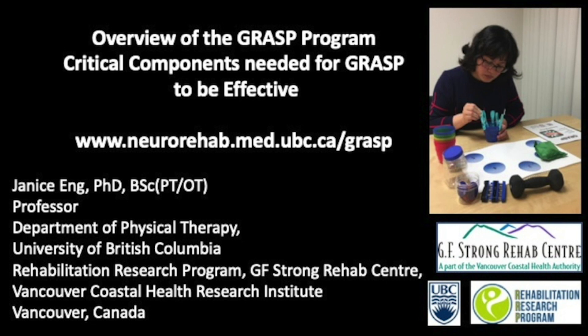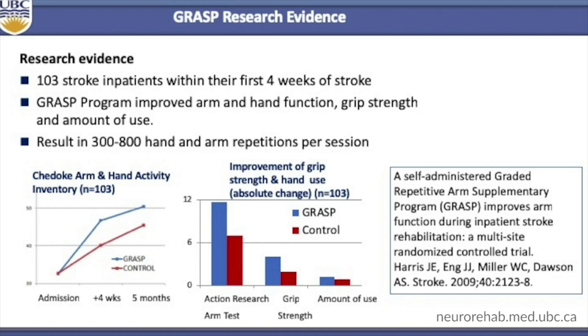GRAS is an arm and hand exercise program for people who have had a stroke. We offer the instruction manual and GRAS patient books free of charge. In our original multi-site randomized control trial, physical therapists and occupational therapists taught the GRAS program to their stroke patients within the first four weeks of their stroke, and when possible to the family and caregivers. The therapists then monitored and progressed the patient at least once a week. Patients practiced GRAS for one hour per day, recording the number of minutes on a calendar. GRAS was a supplementary program to increase practice and repetitions, done in addition to standard of care therapy.